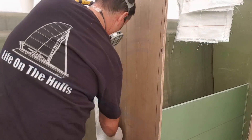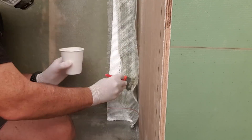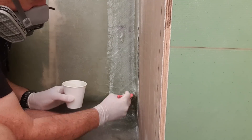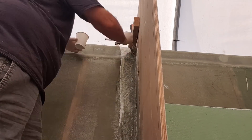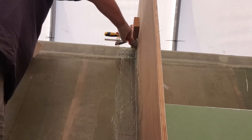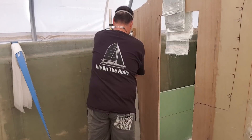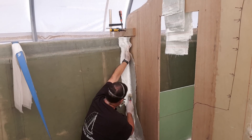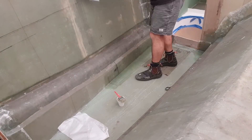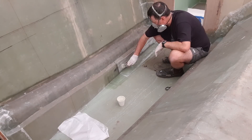The bulkhead tabbing goes on and on, but rather than just show heaps of vision of me tabbing, I try to explain myself a bit more because I do get a lot of questions about my technique. It's a very methodical and quite tedious process. What I've been showing you is probably about 1% of the work that has actually gone into getting all these items in place and making sure I'm getting a good structural and chemical bond to hold this boat together.